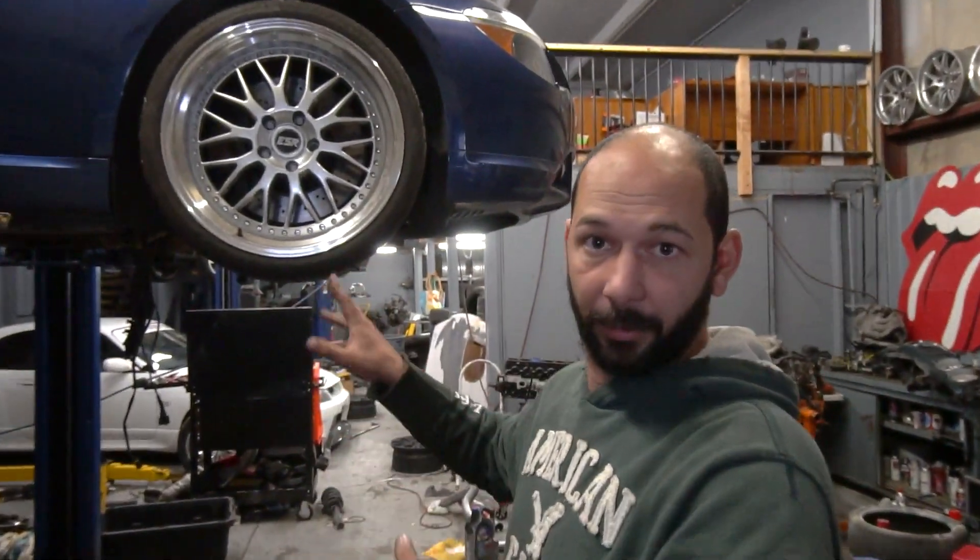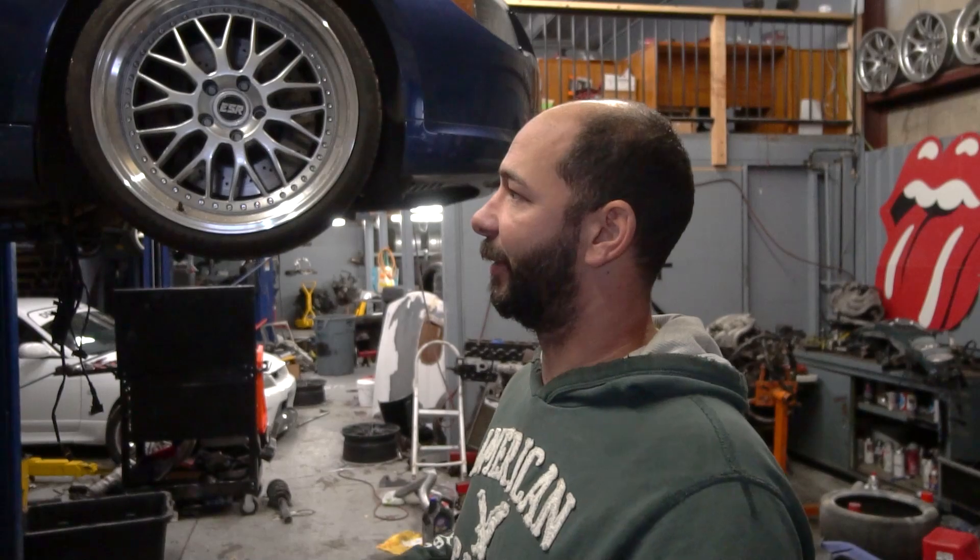This is my 2004 E63. It's a 645 CSi and it's a six-speed manual. So if you haven't watched other parts or other videos on this car, I was trying to make a budget track build out of it. It used to be my wife's car and she didn't want a manual anymore, so it kind of didn't serve a purpose and I was like, let's see what we can do.